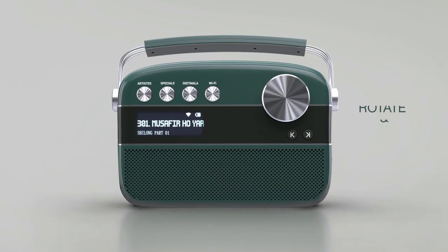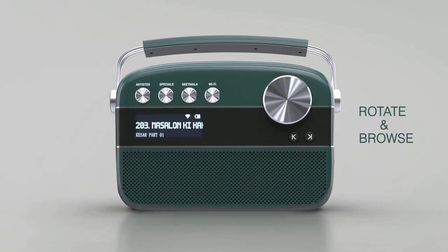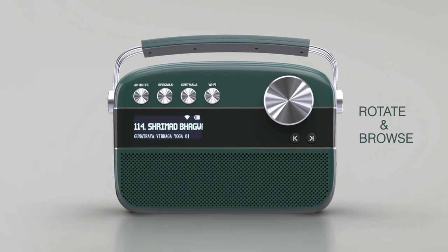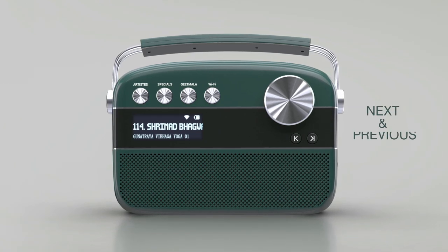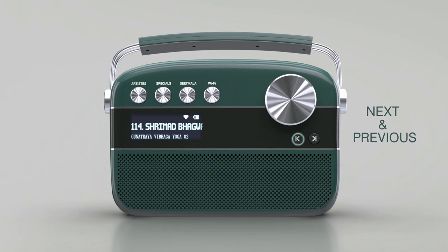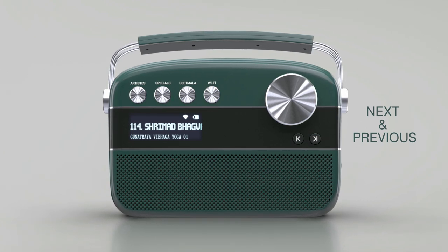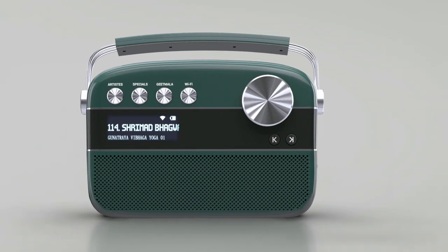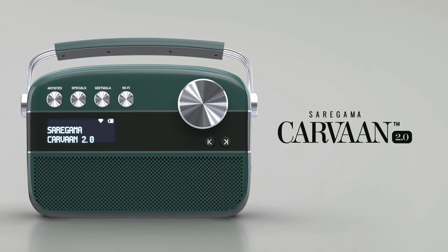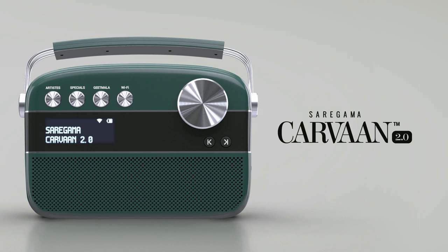You can enjoy other stations by simply rotating the rotary dial on Karwaan 2.0. You can go to a previous song or enjoy the next song under a Wi-Fi station by using the next and previous buttons on the Karwaan 2.0 unit. You can also do the same via your Sare Gama Karwaan app, which enables you to browse through stations. With all these features, Karwaan 2.0 offers something for every member of the family.